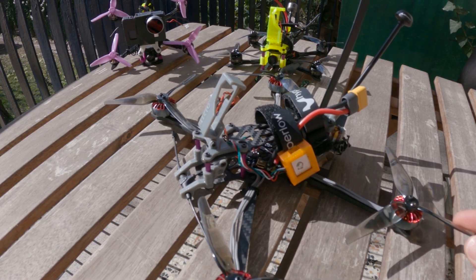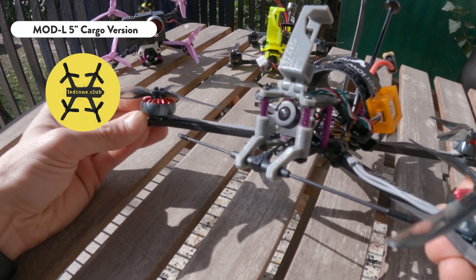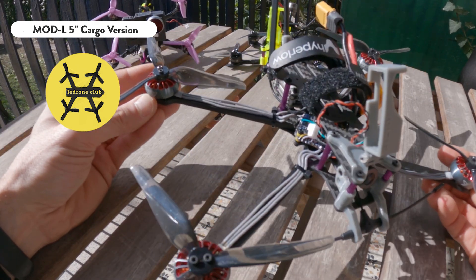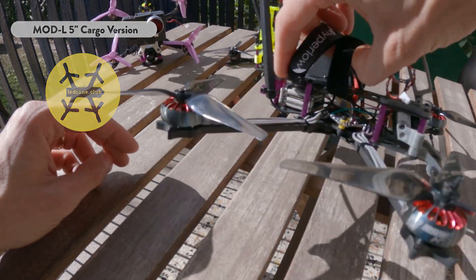And this is the 5-inch cargo version of the model and as you see it's an ultralight long-range platform. All the footage of my last video on the Dolomites came from this rig. Let me know if you want a dedicated video covering the specs of this drone.